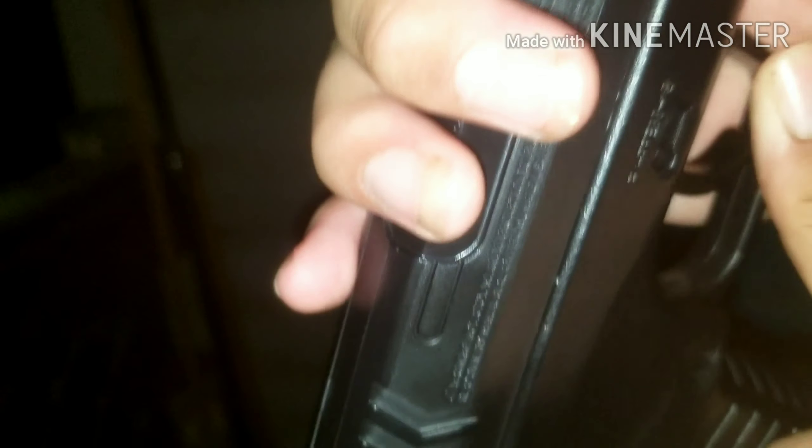I want to see if I can hit it all the way back over there. Let's try this — try it all the way back over there against that convenience store wall. Looks like we're out — no BBs in here. So what you want to do: press, go forward, now it's on safety. You're able to squeeze the trigger but nothing will fire.